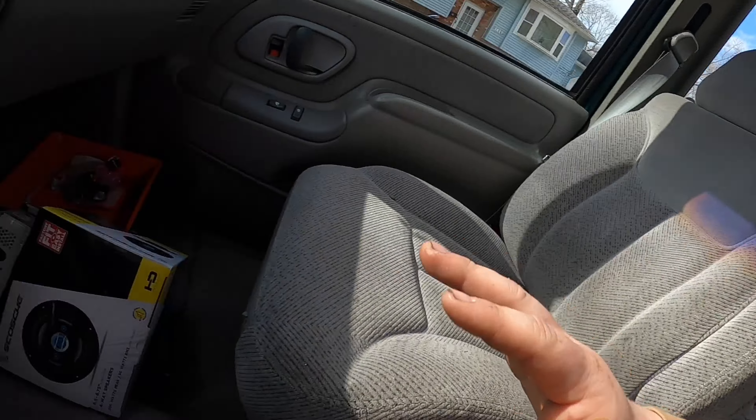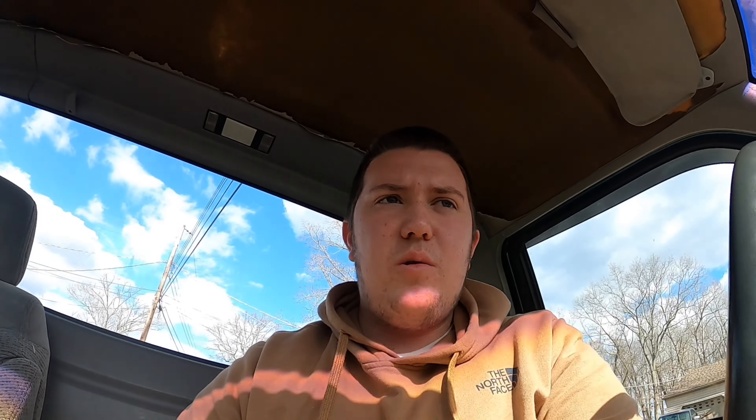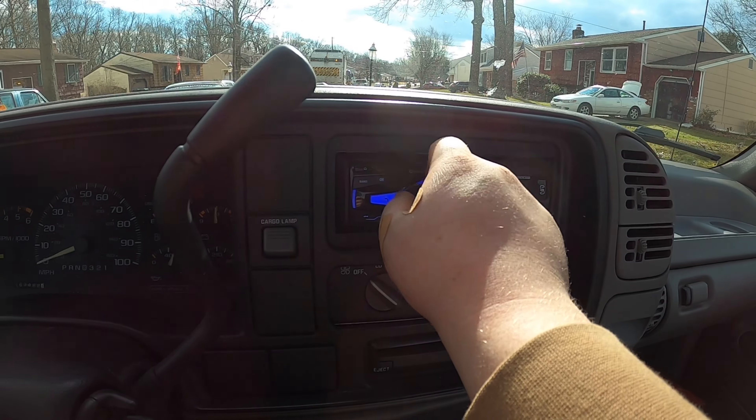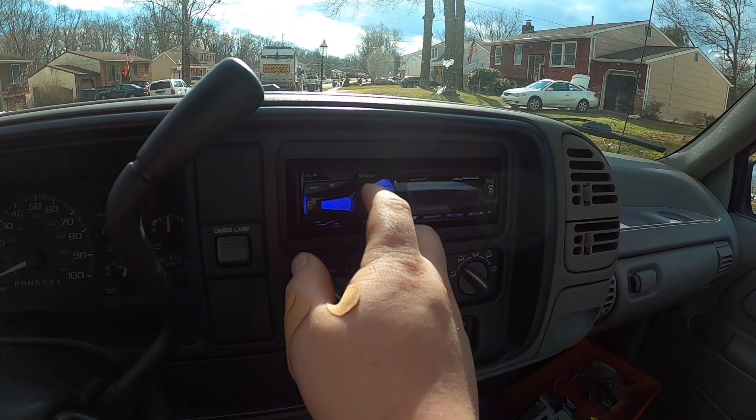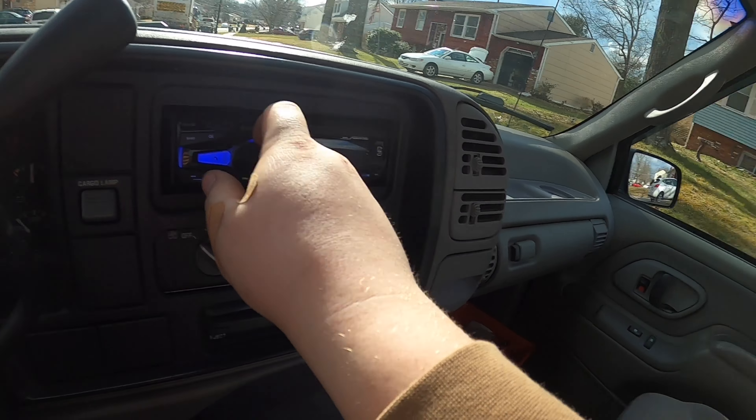Alright guys, we are at Shane's. I didn't film the process because it's a pretty simple thing — I'll leave a link to everything I bought down below. I did not install the speakers because aftermarket speakers were already in there, so I just didn't replace them. But here it is, all done — works as it should, comes on with the key, and turned out pretty good.